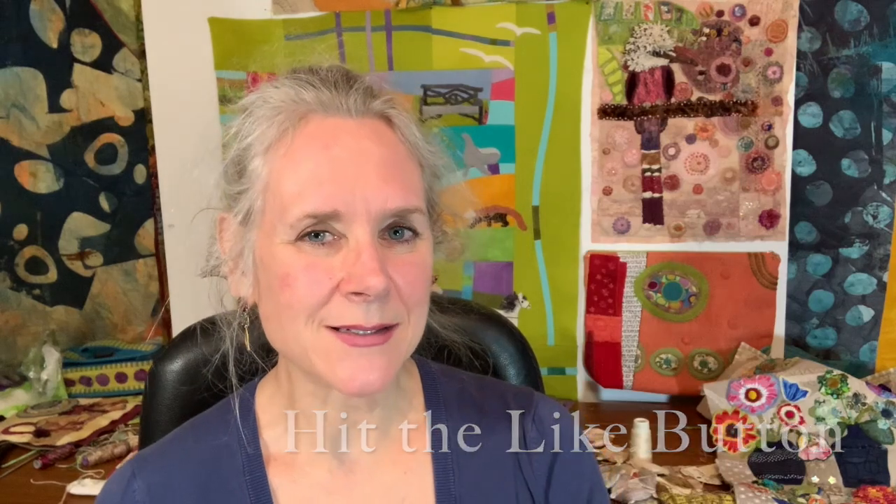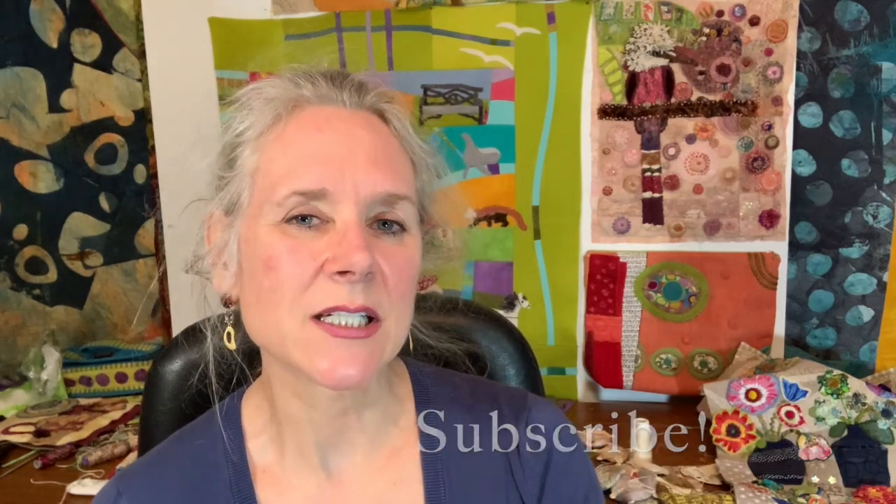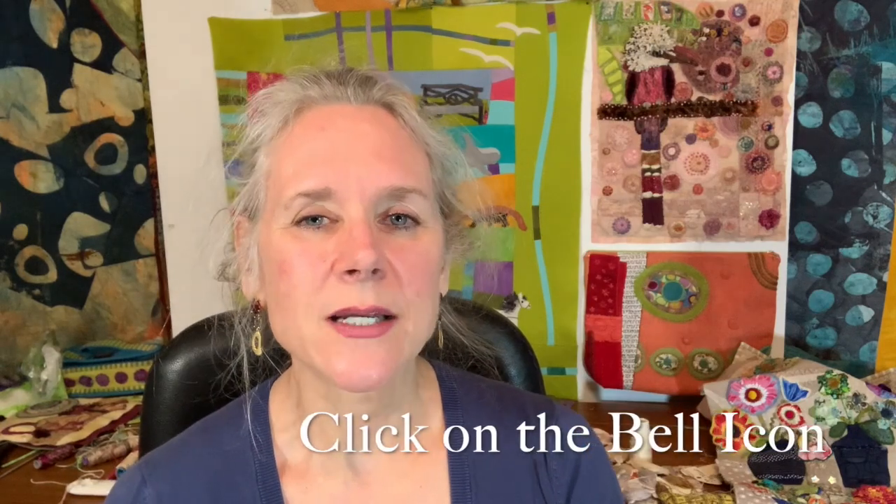Don't forget to hit the like button and subscribe. If you want an email notification you're going to have to click the little bell to the right of the subscribe button and that'll send an email to you when the next video drops. I love hearing from you so leave any comments or questions in the comments section below, and don't forget to check out the descriptions because I leave links to anything I'm using in this video as well as explaining a little bit about what I'm doing. So grab something to stitch with, grab a needle and some thread, and come along and stitch with me.